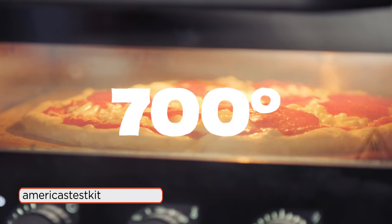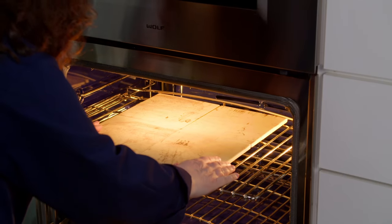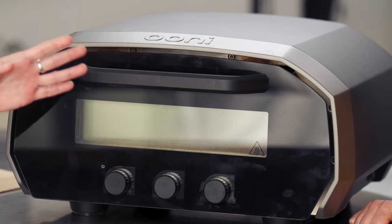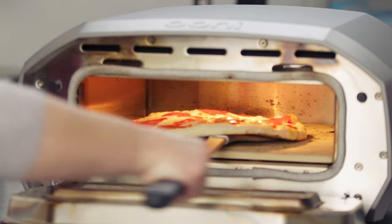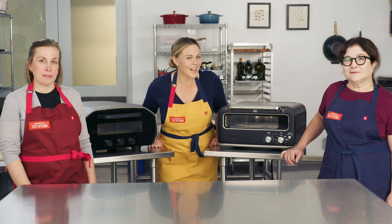I'm talking upwards of 700 degrees. One option is to preheat a baking stone or steel in your home oven, but that takes an hour and it's limited by your oven — it can only get as hot as 500 or 550 degrees. If you're serious about homemade pizza, you might want to invest in one of these indoor pizza ovens. Our two ATK-recommended models make incredible restaurant-quality pizza. So, what's the catch?